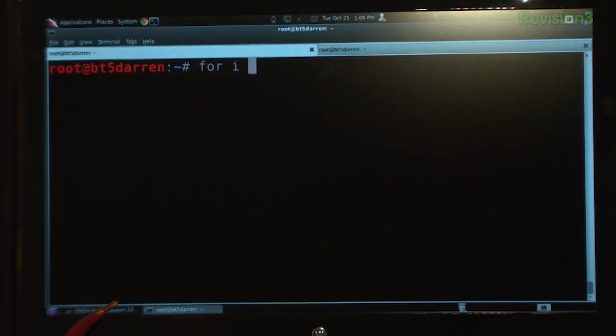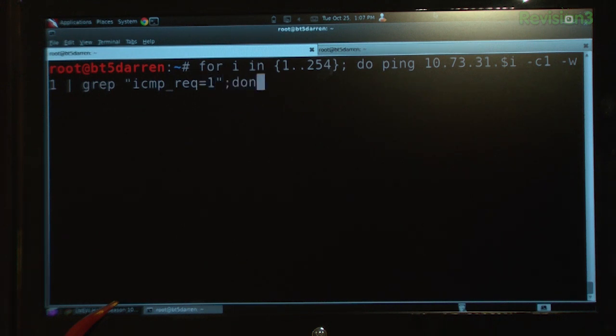It's time for the nibble, sent in by Oliver at hack5.org/nibble. He writes: you need to make a quick scan of your local network to see what devices are online? Simply do this: `for i in {1..254}; do ping -c1 -w1 10.73.31.$i | grep 'icmp_req=1'; done`. He likes to pass the ping output to grep and look for 'icmp_req=1', then close with a semicolon and done.